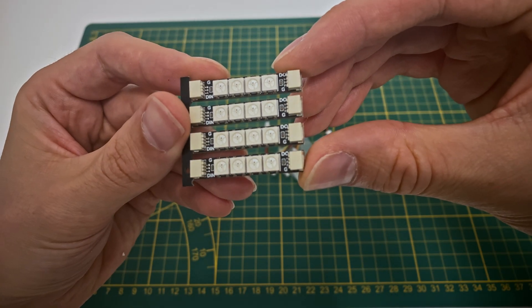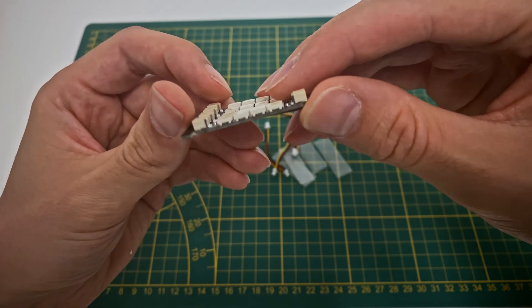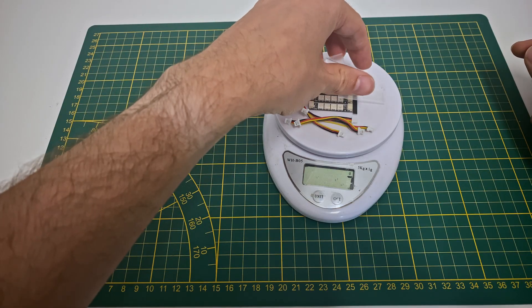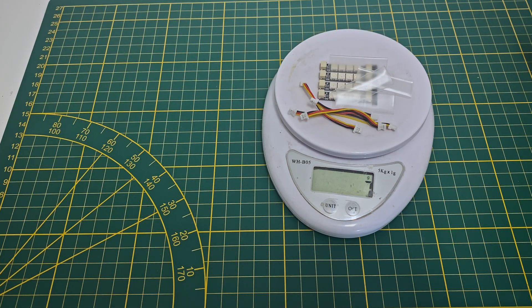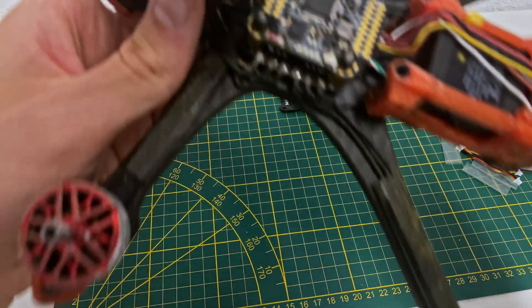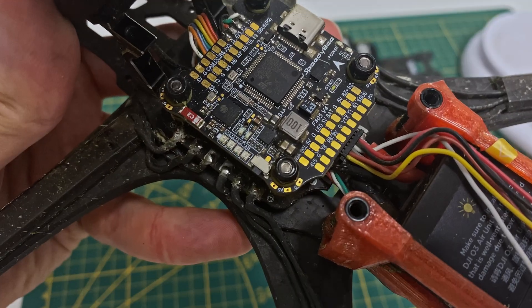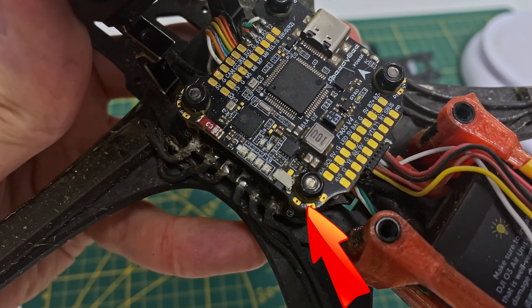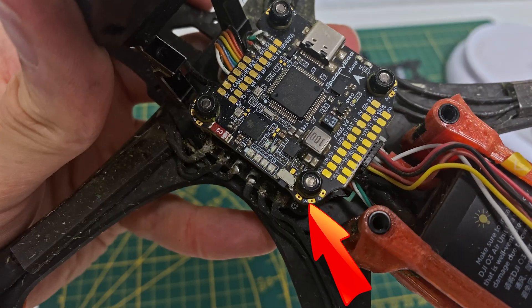I'll be upgrading my Mark V drone with these RGB LEDs from Speedy Bee. The great thing is that these LEDs weigh only 8 grams, so they won't affect your drone's performance or flight time much at all. The Mark V uses the Speedy Bee F405 flight controller, which conveniently has extra pads on the corners specifically for LEDs. These are perfect for this kind of mod.